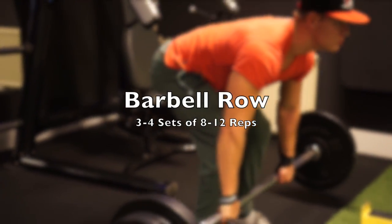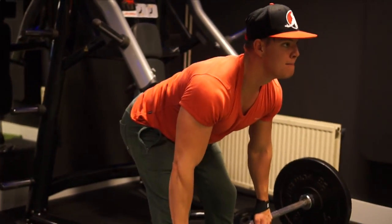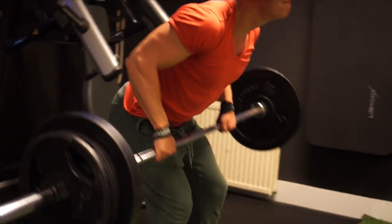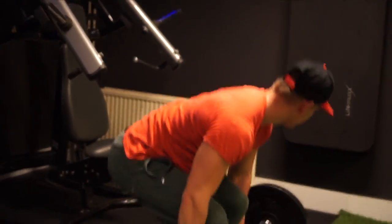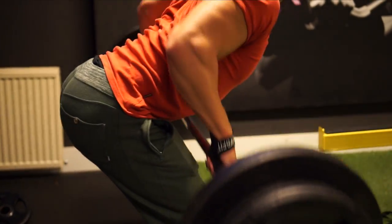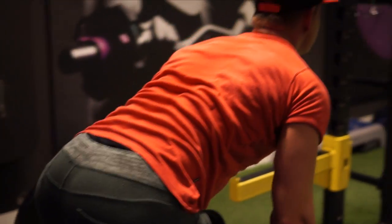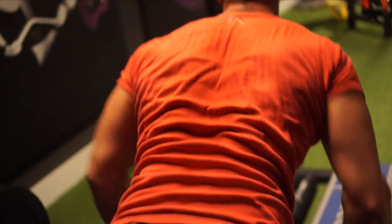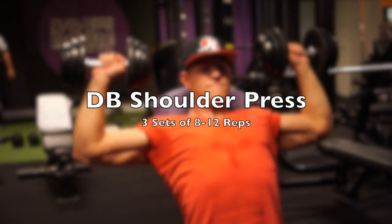Then we're moving on to barbell rows, also known as the bent over row. As you can see, I'm having my thumbs over the bar, not under it. If you put your thumbs over the bar you will activate a lot less of your forearms and biceps, and you will activate more of your back — and that's what we want to focus on. We will do a bicep exercise later, but on this movement we really want to focus on hitting the back muscles. Using an overhand grip, especially with straps like I'm doing, means you're not getting that pump into your forearms and biceps, and it really enables you to focus on your back properly.